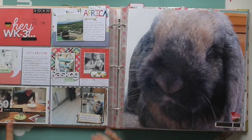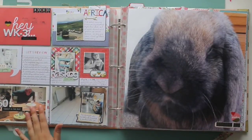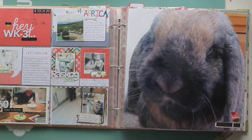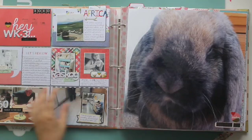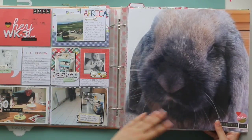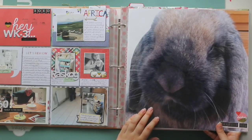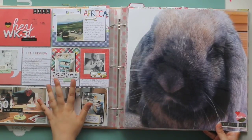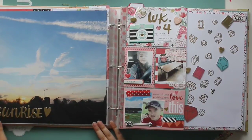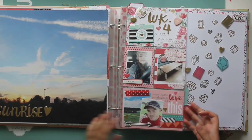Then we have week three. My dad turned 60 and we began tiling in our house. My brother was actually in Africa at this time. And sadly, I lost one of my bunnies, Ted, so I did a big picture of him. This spread was made with the January Gossamer Blue kit, and there's a 12x12 picture of a beautiful sunrise over my parents' house.